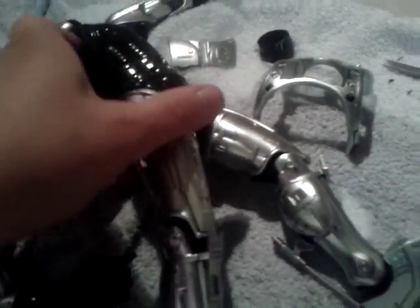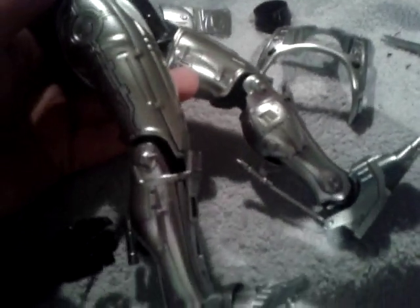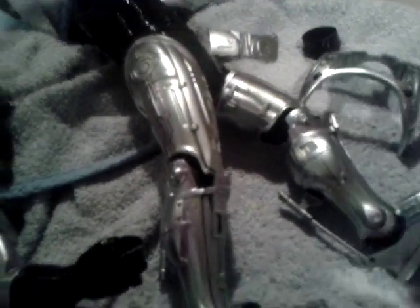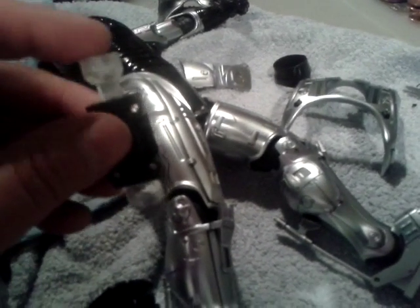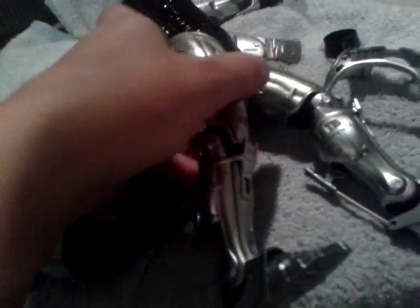So, Hot Toys — taking the piss big time. Basically, if you have this problem with your Robocop, you're pretty much screwed because I don't think Hot Toys will send out this part. They might, but yeah, you've basically got to...